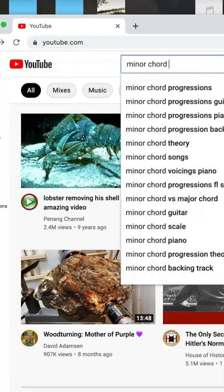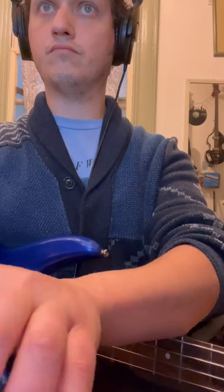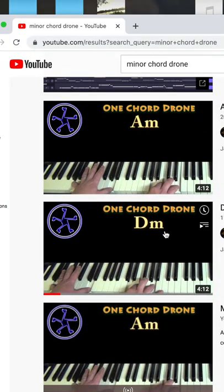Today I'm going to show you how to practice with YouTube. Go to YouTube, type in 'minor chord drone' — that's typing — then scroll down to your favorite chord. I chose D minor. It's a fun chord.